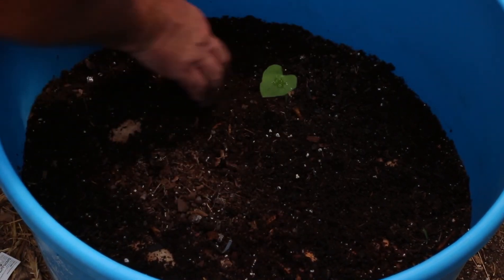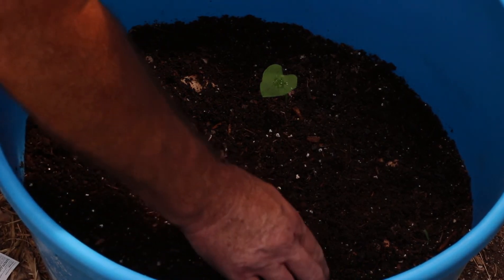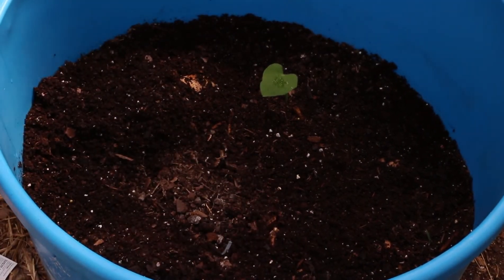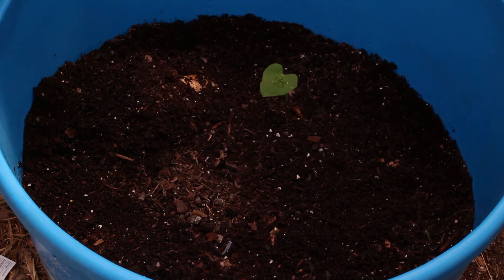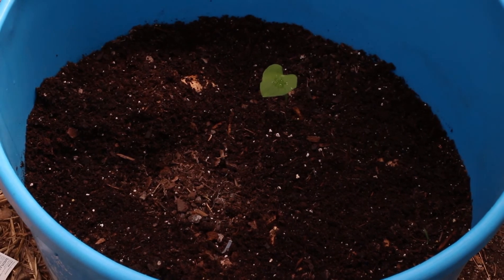It's hard for me to put potatoes in and leave them out of the ground, but I'm going to do that. Hopefully that worked.